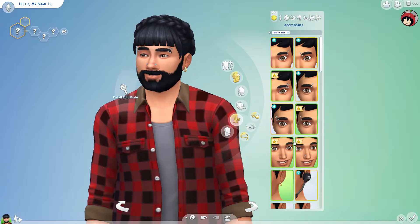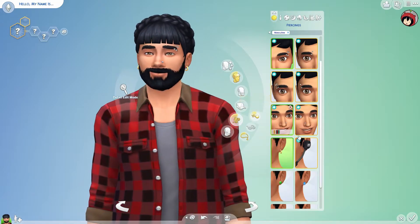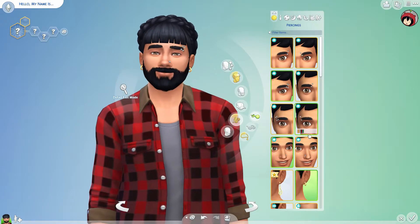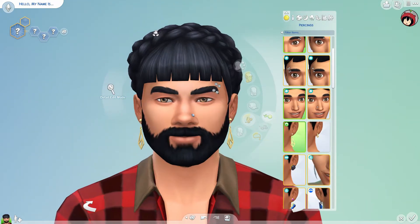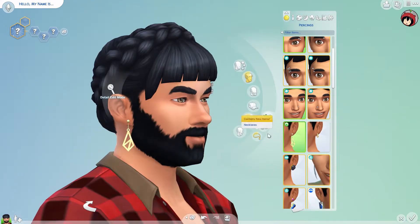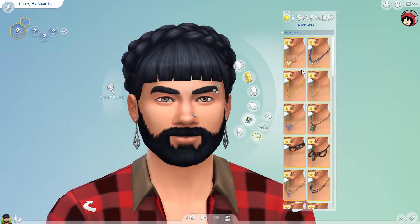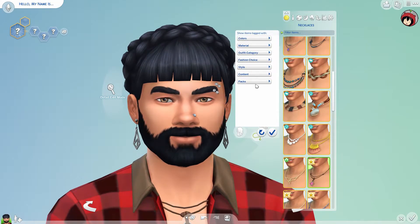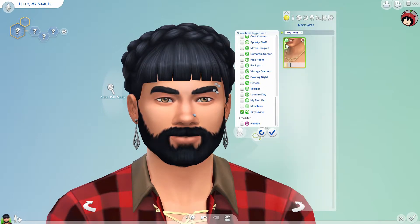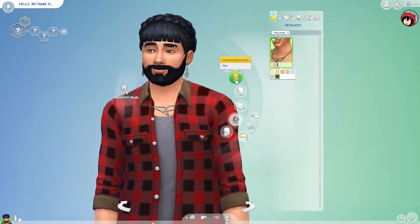Some stuff feels left out from other packs. Moving to accessories — the creation of this look is genuinely good. These earrings are actually from Tiny Living and I love them, they're very very pretty. Some of these items feel delayed. Filtering to Tiny Living, of course there's also the matching necklace and I think it is actually stunning. This sim is looking pretty cool.